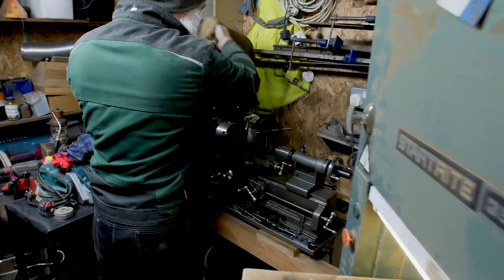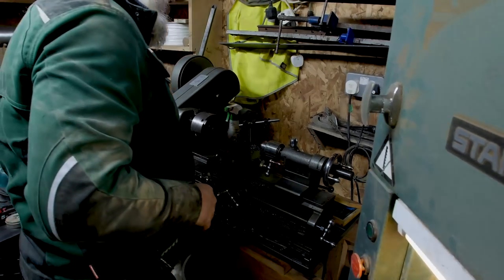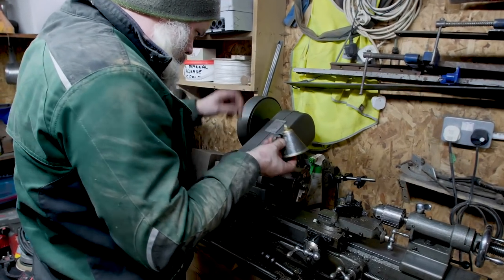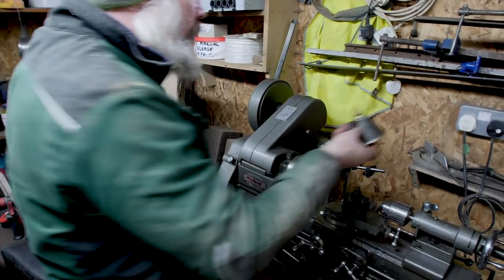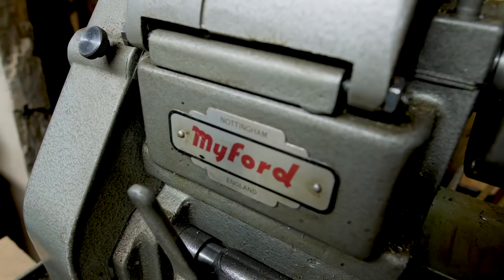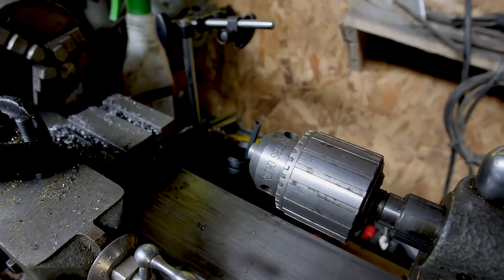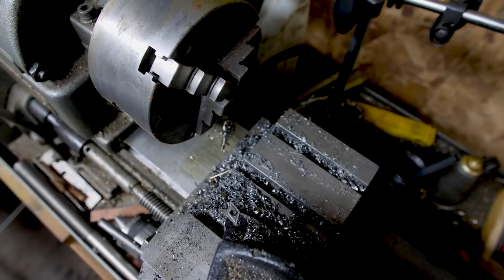Right, let's give the bearings some oil. So what is this? This is my little Myford — beautiful little English lathe, screw-cutting lathe as well, so it'll actually cut screw feeds. This is going to have pride of place in the new workshop when we get going with that.